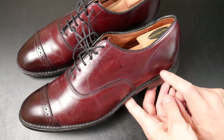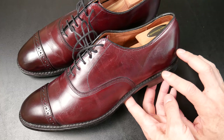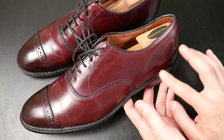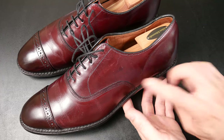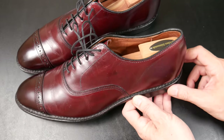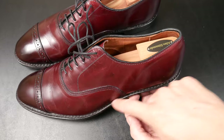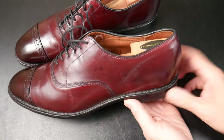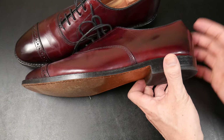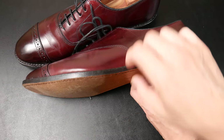I walked into a Boot Barn — where they sell Western boots, American boots, country boots, work boots — and they recognized the Allen Edmonds immediately. Not this pair, but another pair I had. They said 'nice Allen Edmonds, made in the USA.' Something you see in a lot of American shoes is a Goodyear welt with leather upper and leather soles, even with cowboy boots and Western boots.